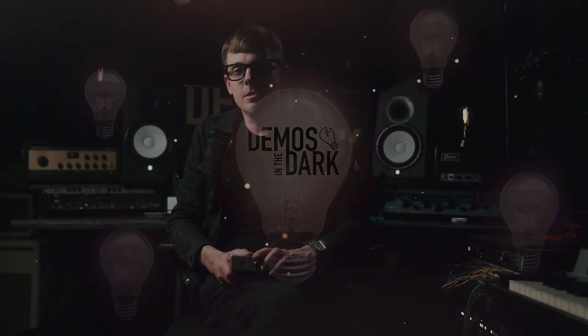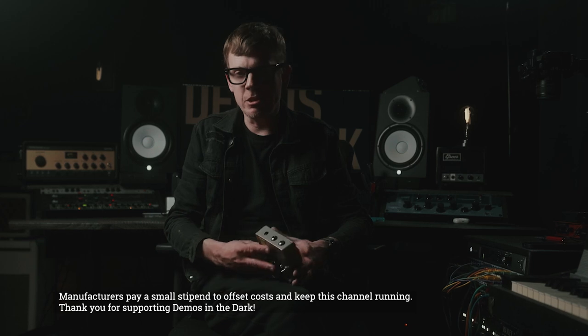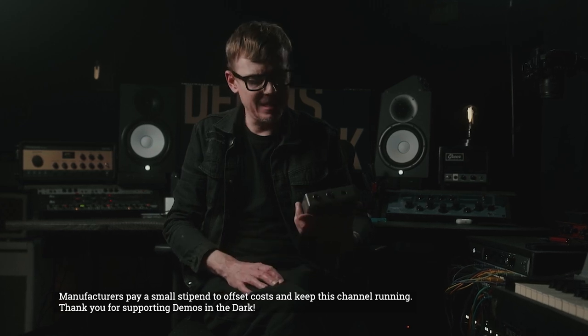Hello internet friends, I'm Ryan and this is Demos in the Dark. We have a new vintage inspired fuzz from Benson Amps — this here is the Stonk Box. First thing I'm gonna do is run it down on a mix on multiple guitar tracks as well as bass. Come on back here and we will run through the Stonk Box all by its lonesome.